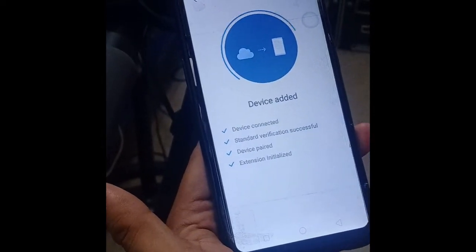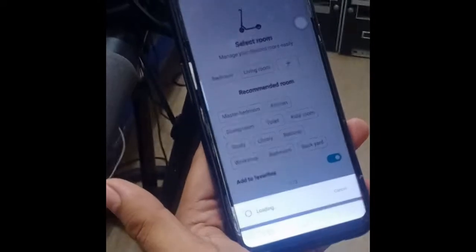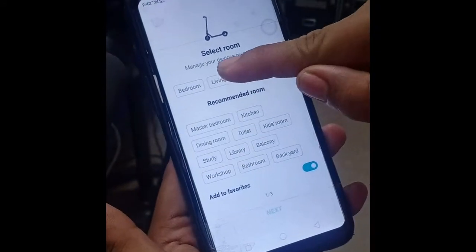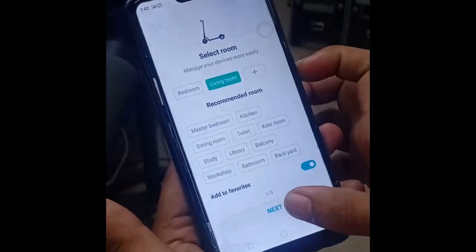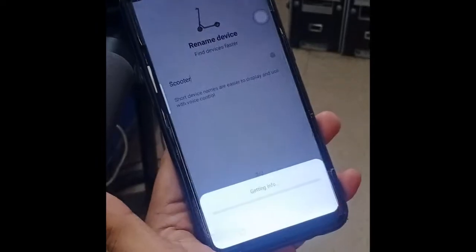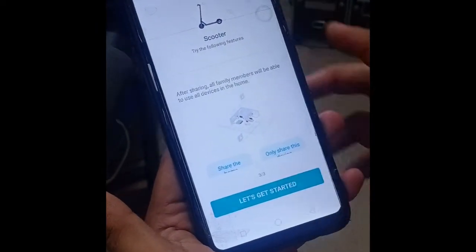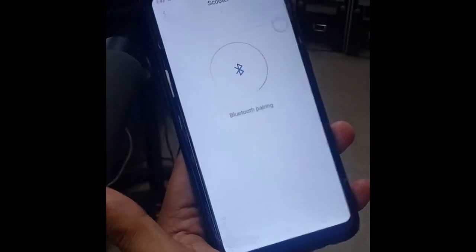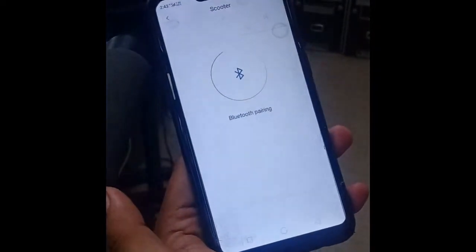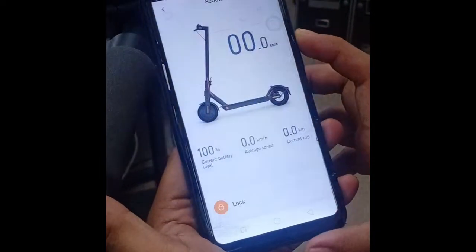Wait until it finishes, then click done. We need to find its room next and then rename it. Click 'Let's get started.' Now it's pairing — click 'I agree.'